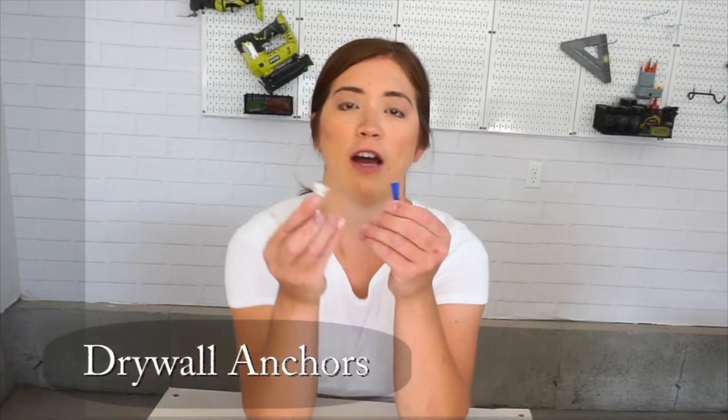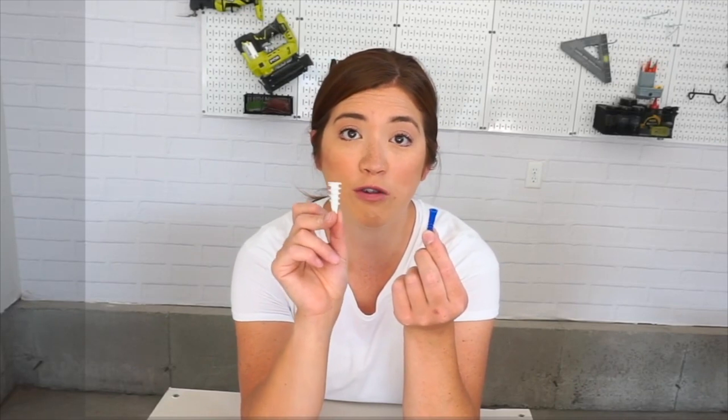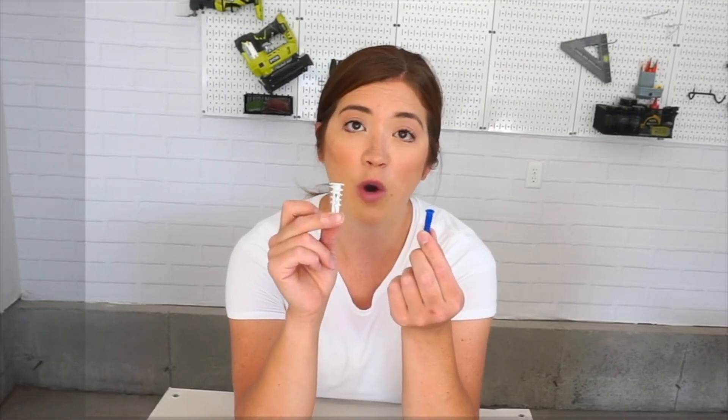Let's chat for a second about drywall anchors. If you're trying to hang something on your wall and you're not able to get it into a stud — like a curtain rod, a picture frame, or something a little heavier — you're going to want to use a drywall anchor. There are several different types. A lot of these generic anchors actually come with whatever you're purchasing. Let me tell you why these aren't great: first, you have to pre-drill; second, as you're hammering them in they get bent. Versus these tapping drywall anchors — all you need is a screwdriver, you don't need to pre-drill, they go in very easily, and the fewer tools the better.